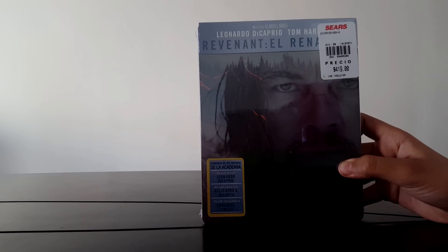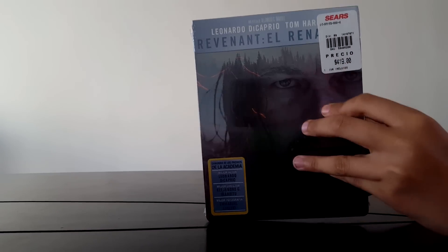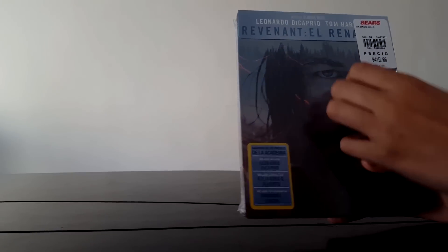Those who saw the Oscars already knew it. I bought it in Sears and when I arrived, I didn't see it. I was kind of disillusioned because I didn't find it. I found it and it was the last one. I saw the price and it seemed very high to what I expected, but I went directly to pay.